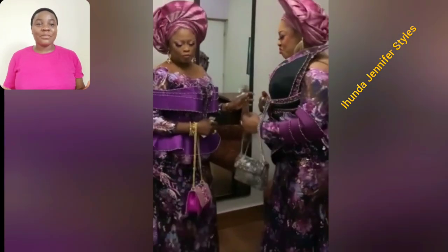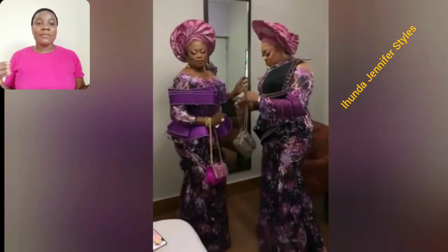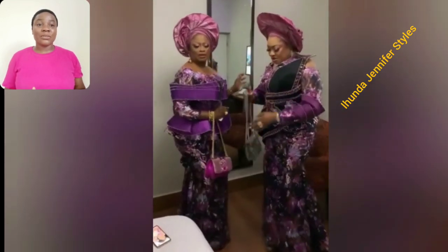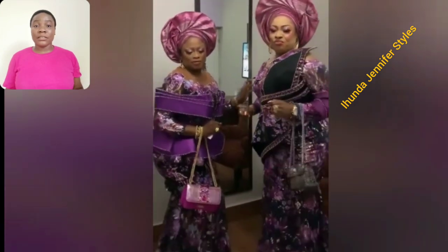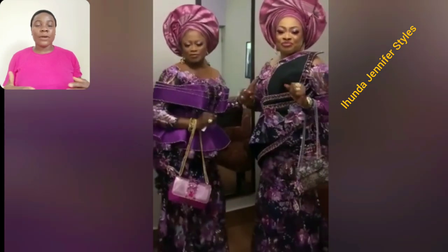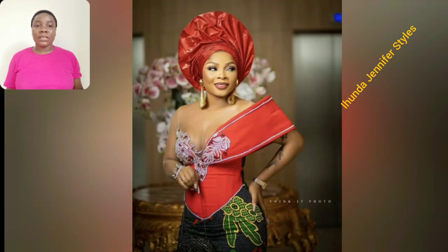Look at this beautiful — two different Ashebi styles. Look at the details, the sleeve, everything. Even the lace itself is so beautiful. Any kind of event, these two different Ashebi styles are good to go. This particular one is an Ankara gown style, and I love the touch of red. It's so beautiful. The Ankara print itself is beautiful — the style is simple but elegant.